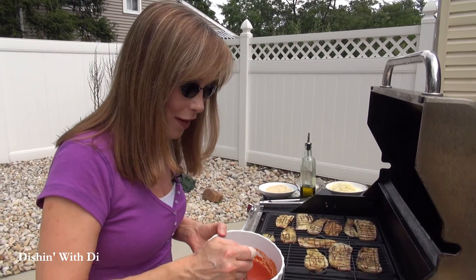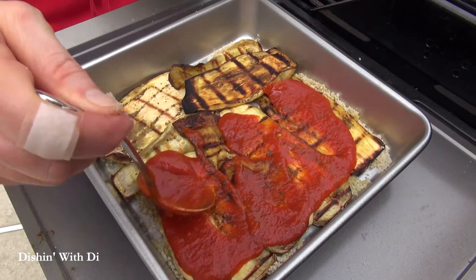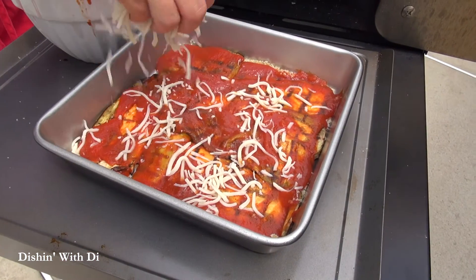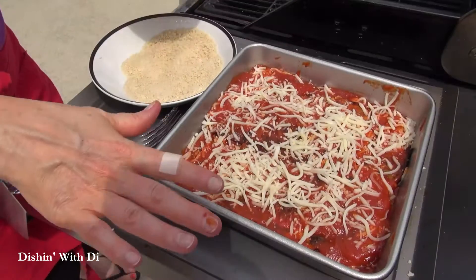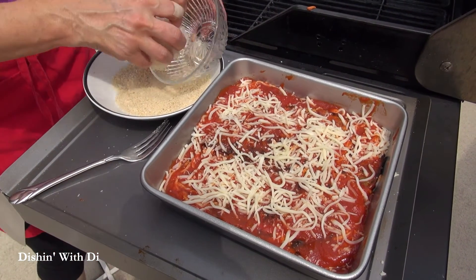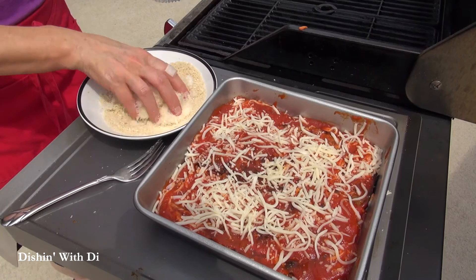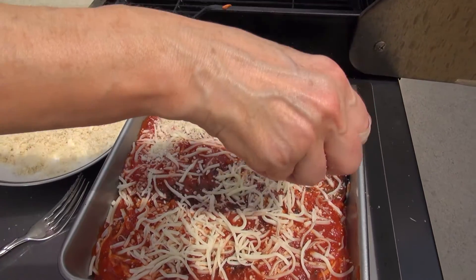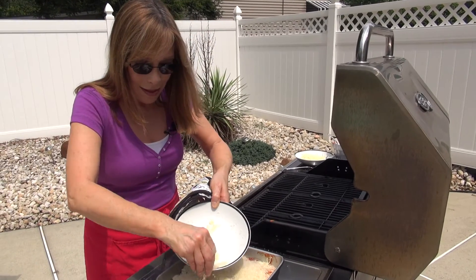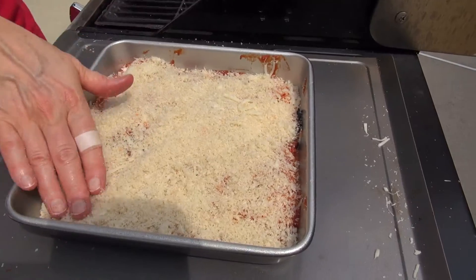Take some of your sauce and put that on, spreading it out nice and evenly. Then take some of your mozzarella cheese and sprinkle that over it, and just keep doing that until all your eggplant is gone. Once all the eggplant is in, take the remaining panko breadcrumbs and the freshly grated parmesan cheese and mix those together in a bowl — a lot easier than doing it in the kitchen. Sprinkle that mixture right on top of the eggplant to make it nice and crispy. Spread that out and we're pretty much done.